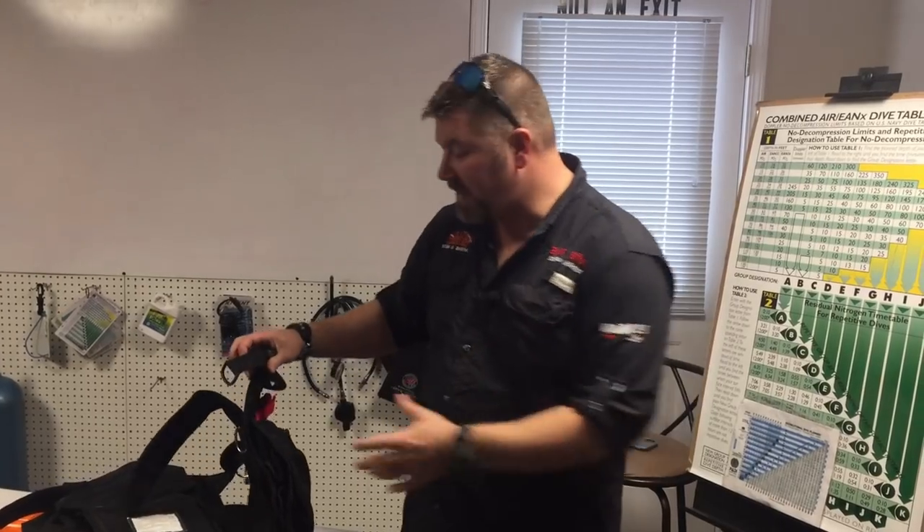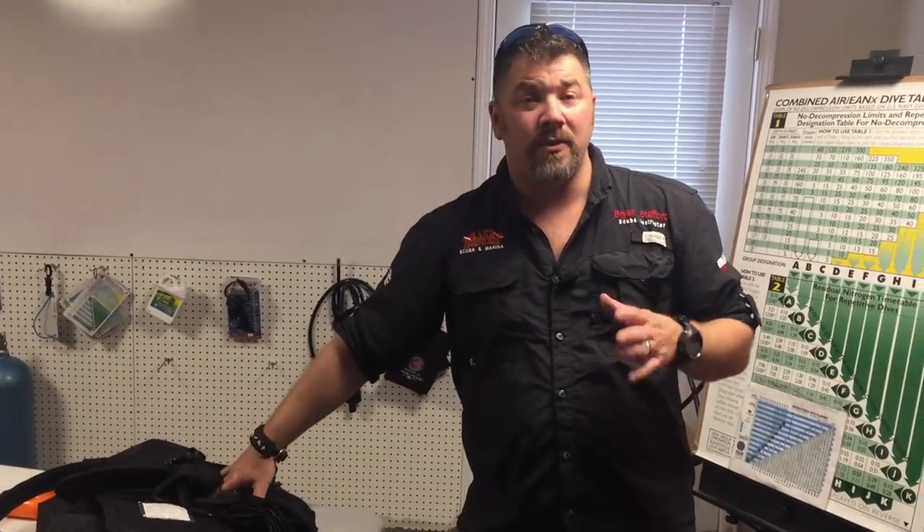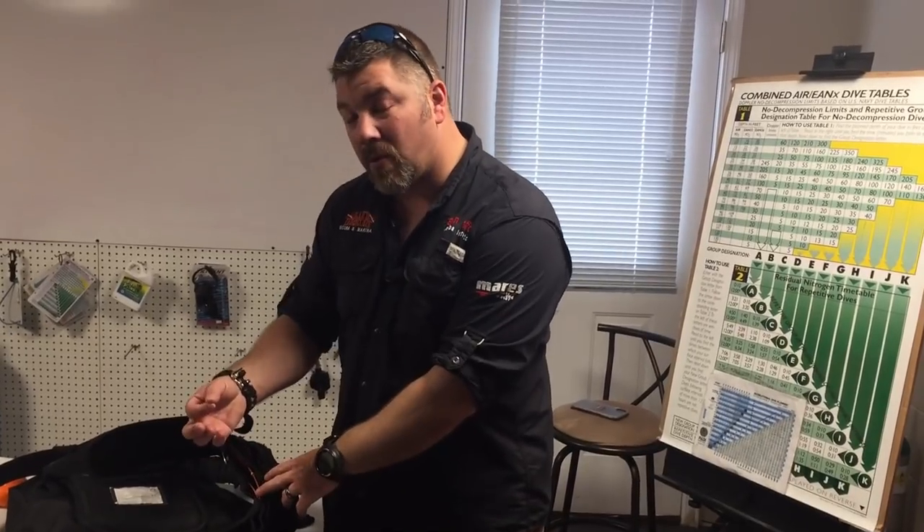Zeagle kind of revolutionized the whole weight-integrated system — they didn't invent it but they did revolutionize it. Nowadays we have the standard pull-out weight pouch on a backplate or jacket-style system, which makes it easy to adjust. If this is the type of system you dive, remember that to adjust weights you'll have to unzip, pull it out, adjust, and put it back in. It's still a surefire way to ditch weights in an emergency. If you dive a Zeagle system, I would definitely encourage you to immediately pull that ripcord right now and practice putting it back in — you need to know how to use it and be safe with it.